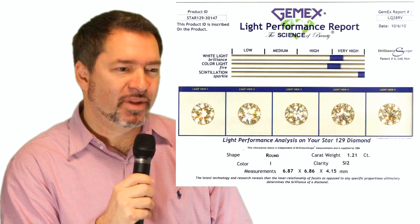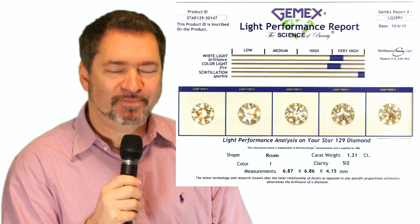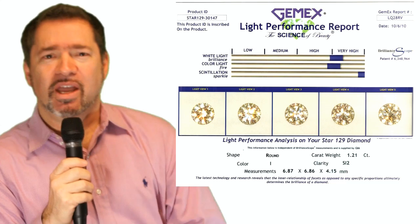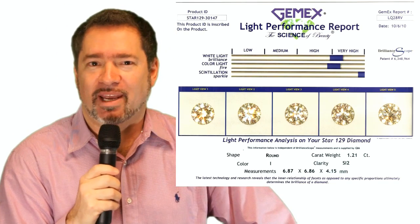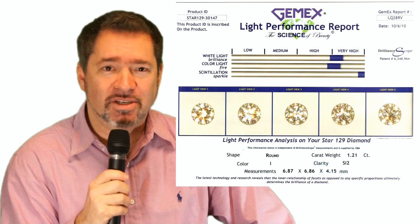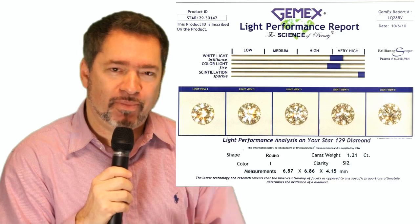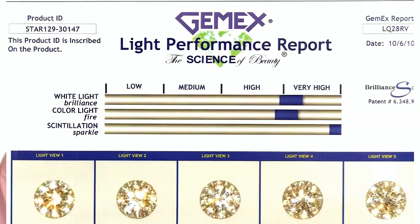Secondly, this image coming up on the screen now is a GemX Brilliant Scope report. The GemX Brilliant Scope report is a digital optical examination done on the diamond in a spotlighting environment, and it documents and digitally analyzes the white light return, the colored light return, and the sparkle in a diamond. Star 129s are cut to maximize the sparkle, and here we have it documented in the Brilliant Scope report.